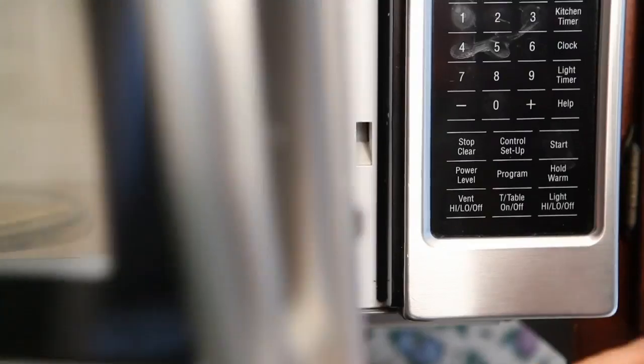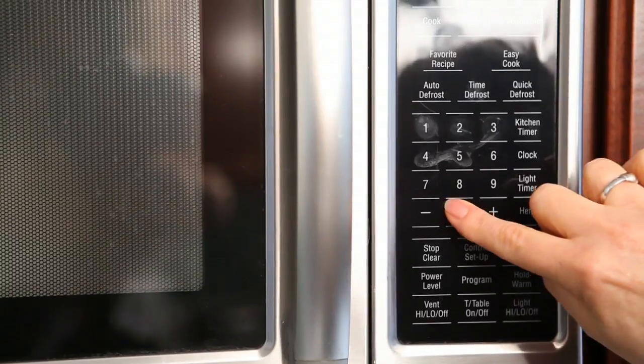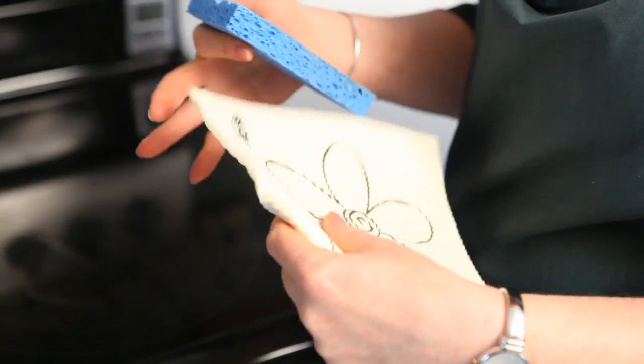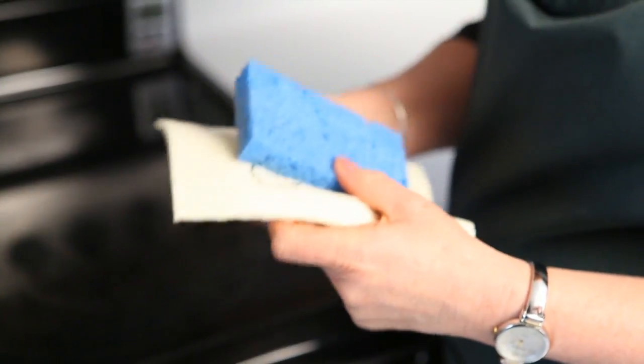Pop them in there and set the microwave for a minute or two. Watch until you start to see the steam — the minute you see steam, that means it's killing the bacteria. Turn the microwave off, let them sit in there until they're cool, and you have a perfectly sanitized sponge. Did you know cleaning can be that easy?